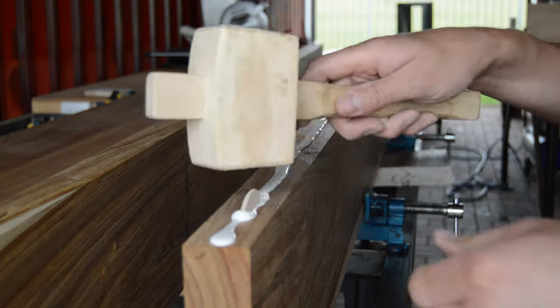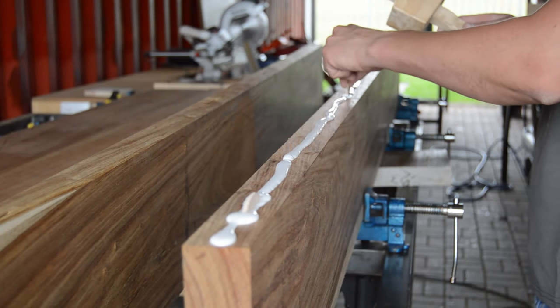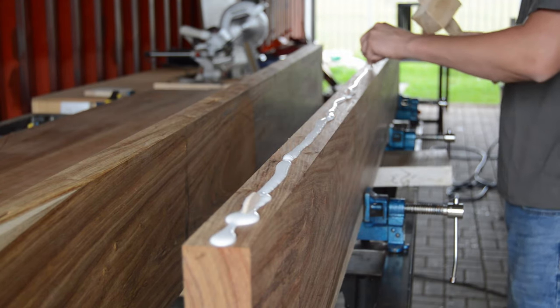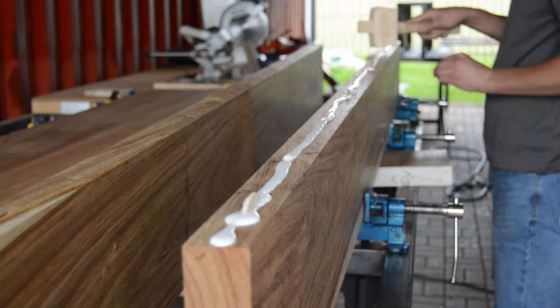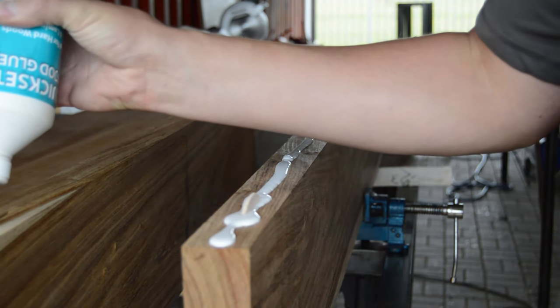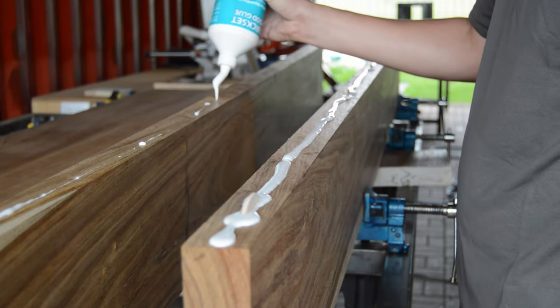When I'm installing my biscuits I'm just giving them a small smack to make sure they're sitting 100% inside my biscuit hole. And always remember to apply additional wood glue in your biscuit hole on the other workpiece that's not getting the biscuit.